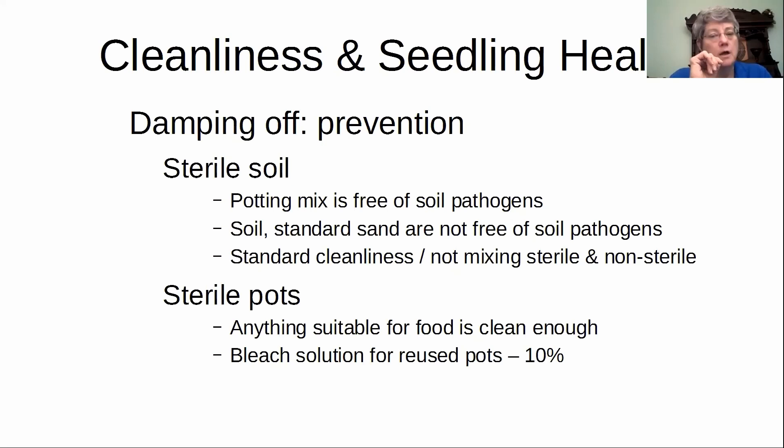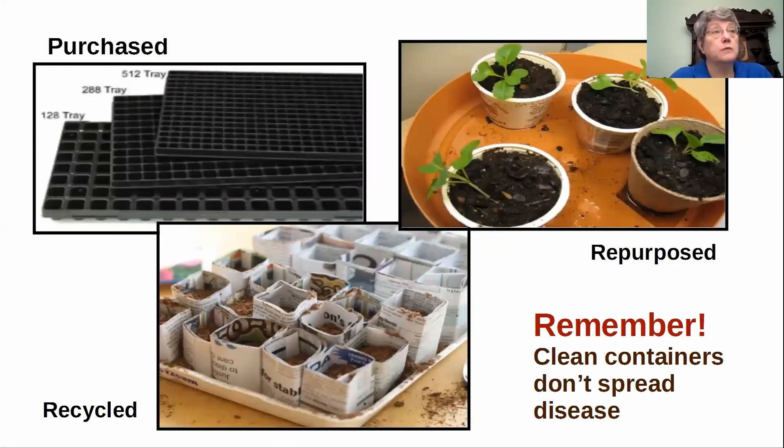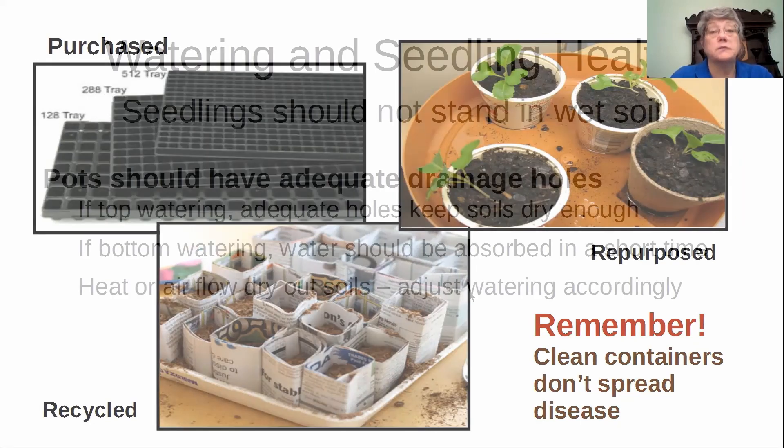For me, I'm talking quarts because I have a several-gallon bucket that I can just dunk a whole lot at a time. It's a lot of bleach, but it's cheap compared to losing plants. Sterile, sterile, sterile. Your pots can be anything — cell pots, peat pots, yogurt cups. I tried one year folding up newspaper into little two-by-two pots. Just as long as they're clean. Clean containers don't spread disease.